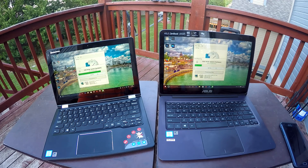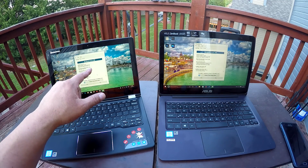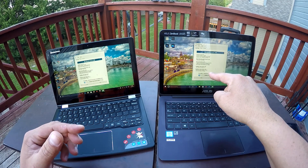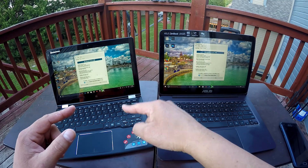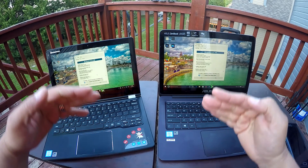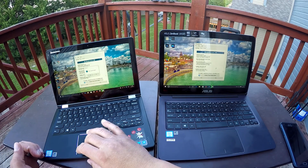Some people think that Intel Core M processors are slow — that they're processors for tablets, really slow. Not at all. We have 485 points on the ASUS versus 685 points on the Lenovo. To give you an idea, if we compare these to Core i processors, the ASUS M3 is between an i3 and an i5, and the Lenovo M5 is between an i5 and an i7 in terms of performance.